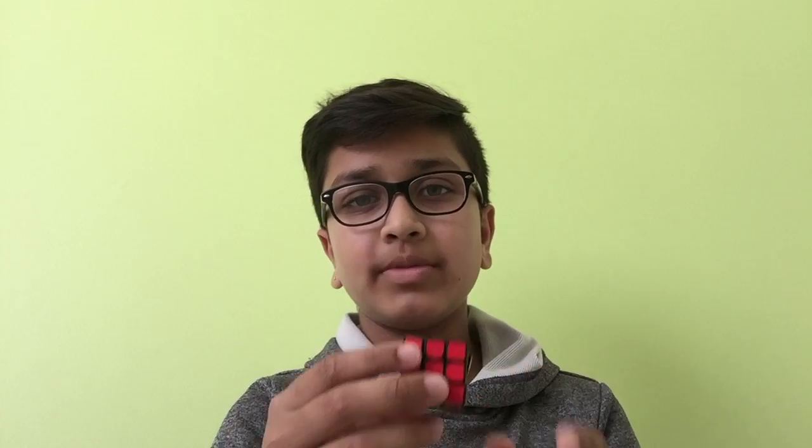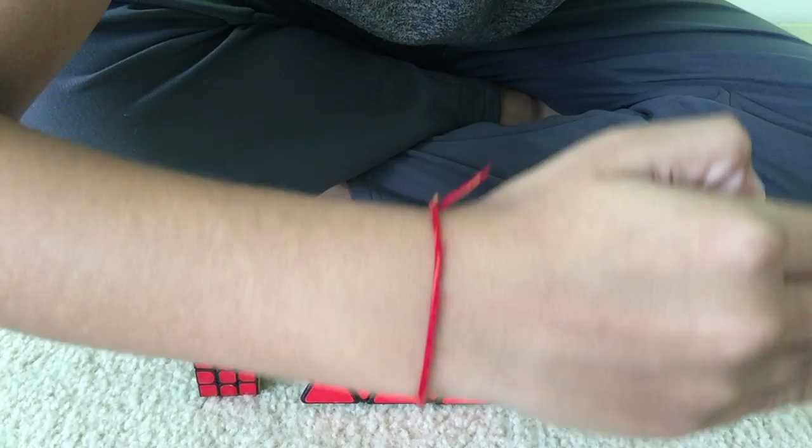Hey guys, welcome back to Cubidoo. Today I'm going to be doing a cubing relay part 2 of the mini 3x3, the Pyraminx, and the 3x3 mirror cube. Okay, so let's get them scrambled up.